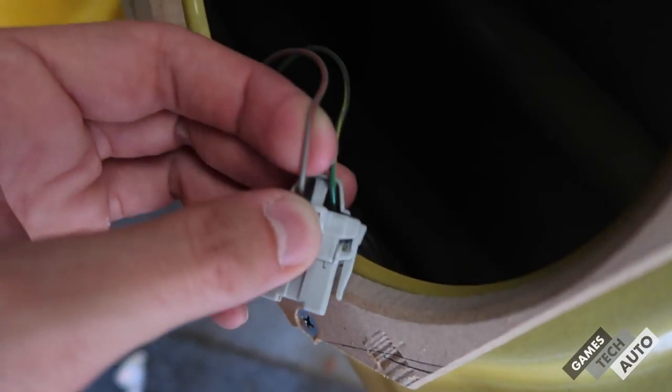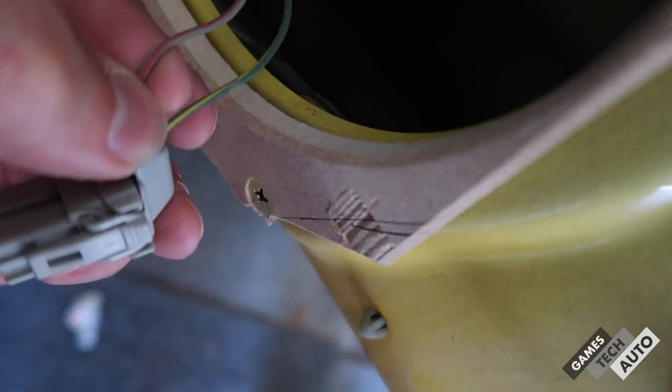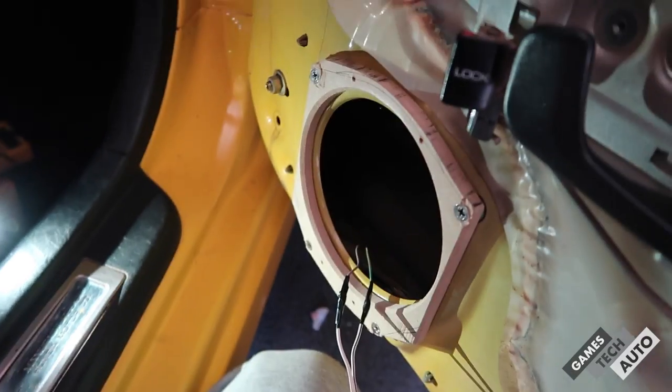So this wire here is the positive one, and the one with the yellow or whatever this other colour is — that's ground. That's all wired up — two cables, positive and negative, on the back of the speaker. And that is it. This speaker should be working well. Now to mount it onto the hole — hopefully it fits.